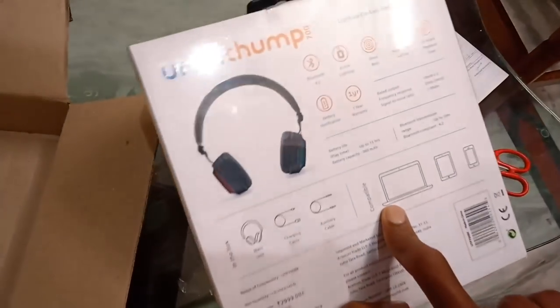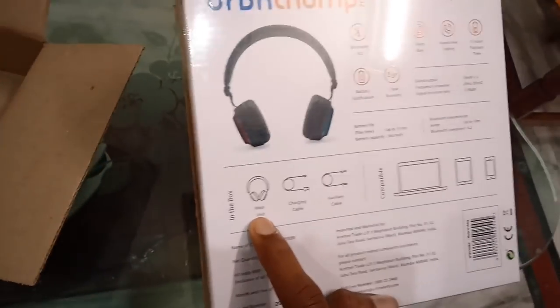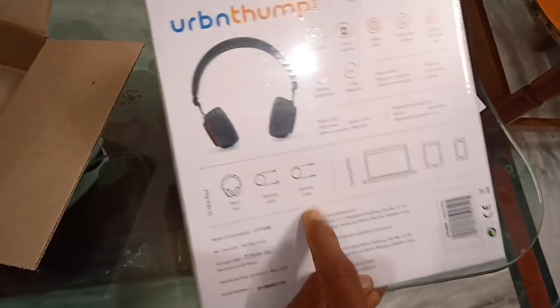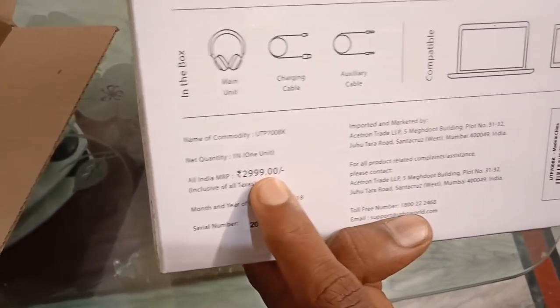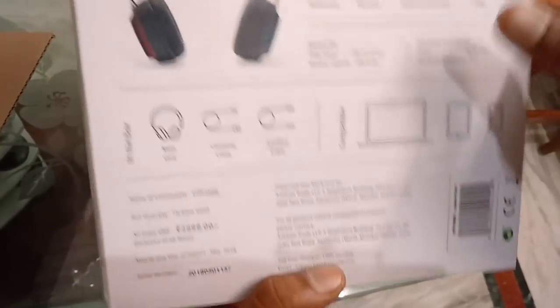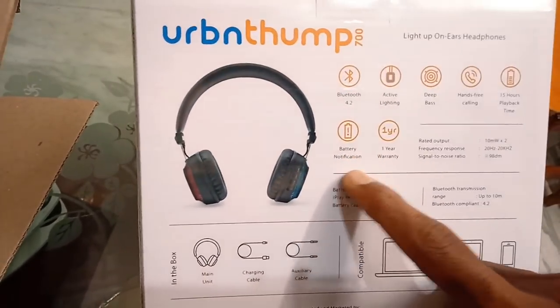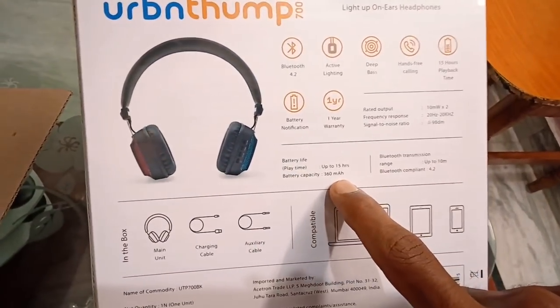Next, you have to connect with your PC, iPad and phone. You can also connect with your earphones and play with your aux cable. The price is about 3,000 rupees. Here we have one year warranty, battery backup, voice calling, Bluetooth, etc.